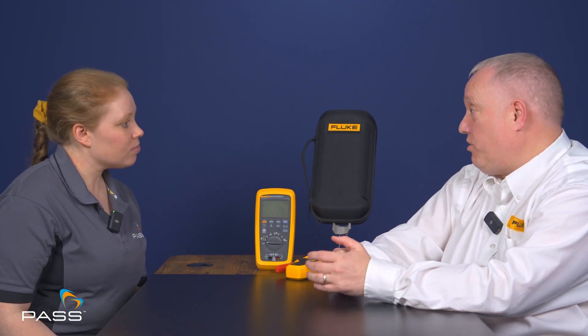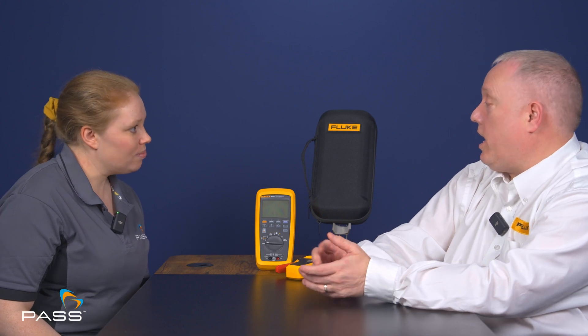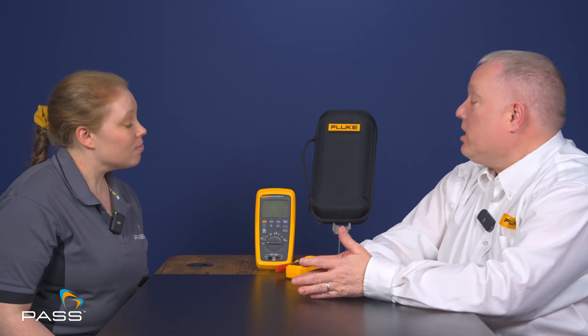Cat ratings are there to protect the instrument and to protect the user. It's as simple as that — it's all about protection and the contact that you make to those pieces of equipment. We have to make sure the meter is capable of withstanding those ratings and safely protecting itself and you — not only the meter, but also the test leads and your own protection. Category ratings clearly identify what tools shouldn't be used within those boundaries.